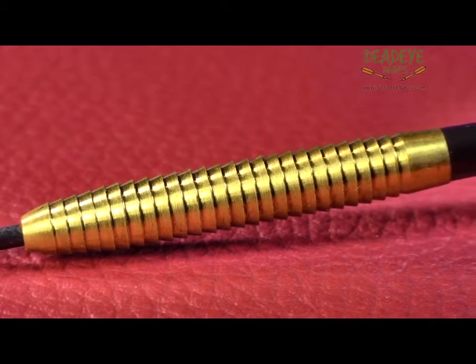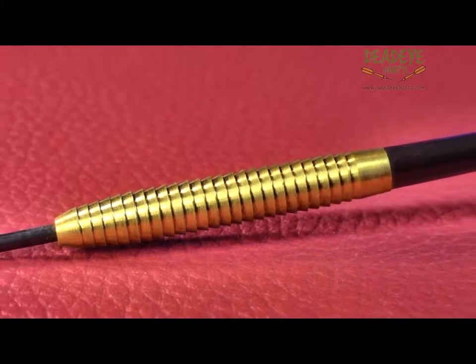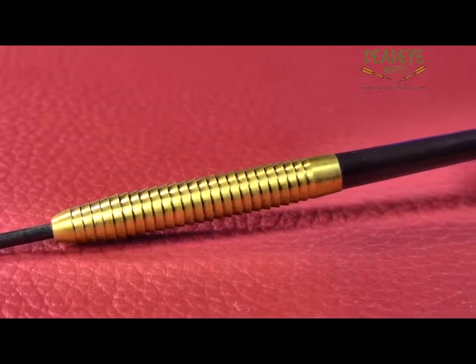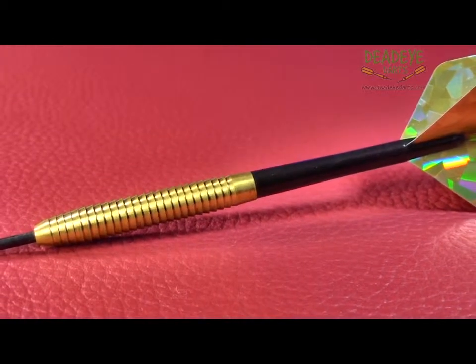The Alan Glazier Golden Multi Shark darts are currently available in 21, 23, and 25g. You should check out our website. Over time the packaging may vary.